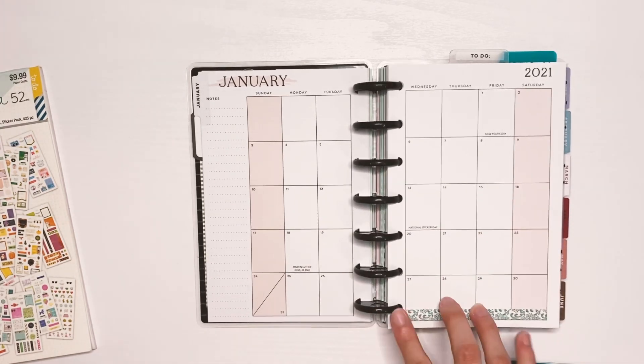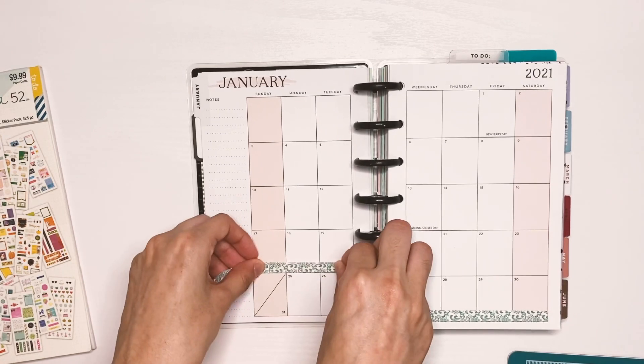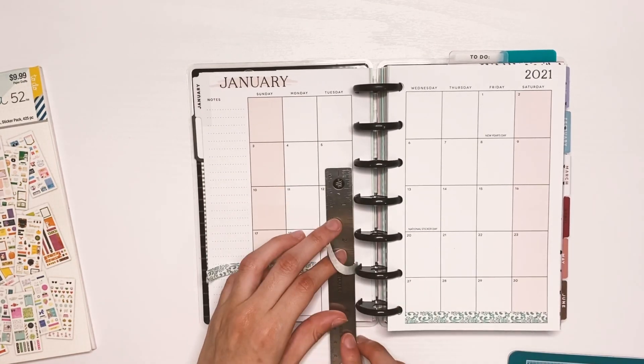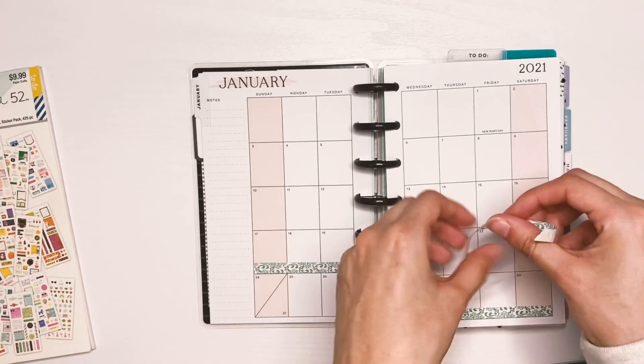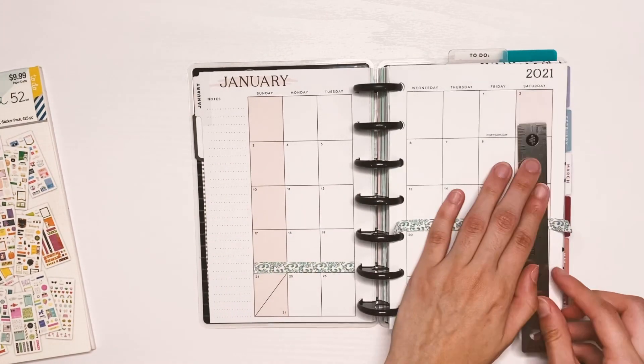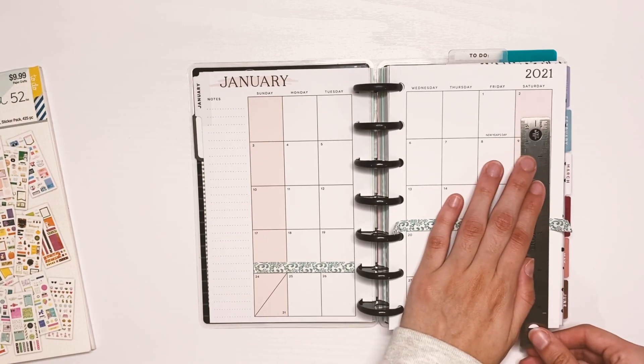I'm just going to set that down every other week in kind of a cascading way. I wanted to do this first before setting down any stickers.